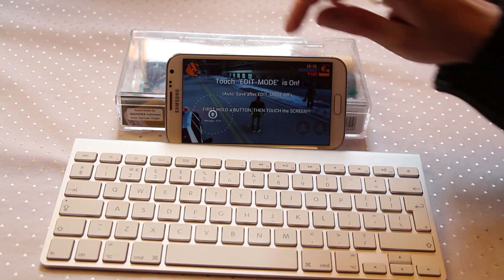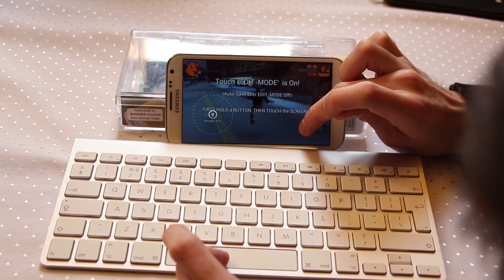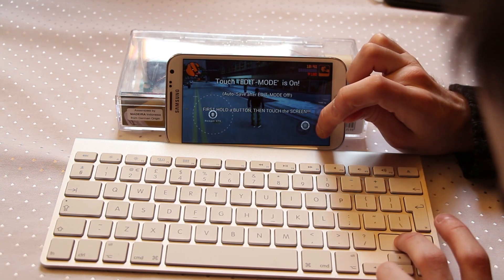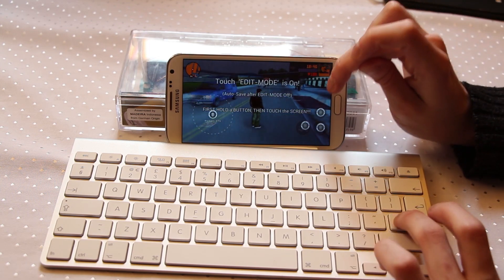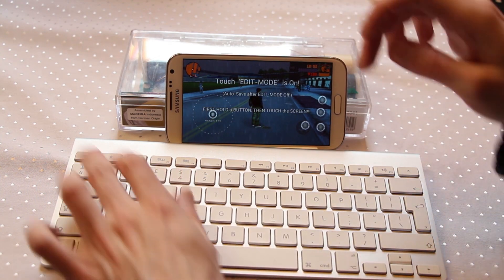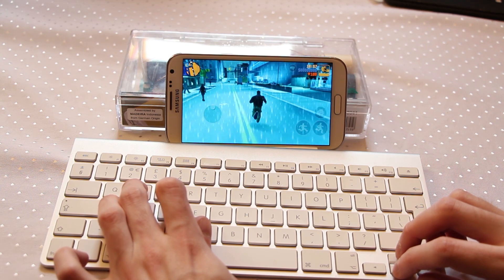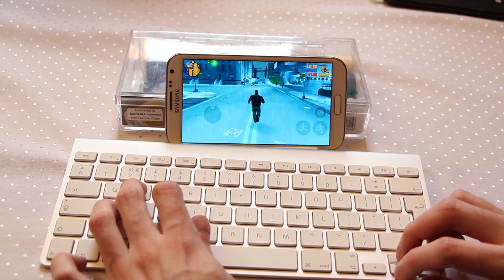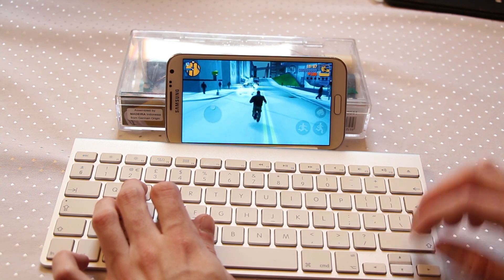Next we need to set up our run button and jump button. For jump, press and hold Space and long press where you want that button to appear. For run let's use Shift, for punch let's use Enter, and for getting into a car let's go with Backspace. Let's see if we can hop into a car and we'll also put the driving controls in. Some games work better than others for this — something like Need for Speed Most Wanted is a little too sensitive for the keyboard control system, which is a shame. But first and third person shooters work excellently.